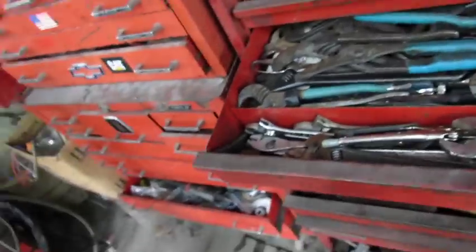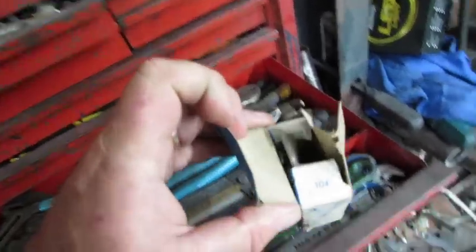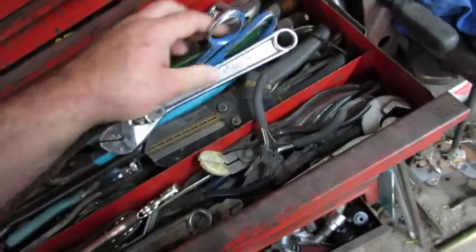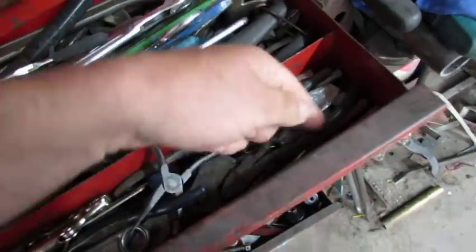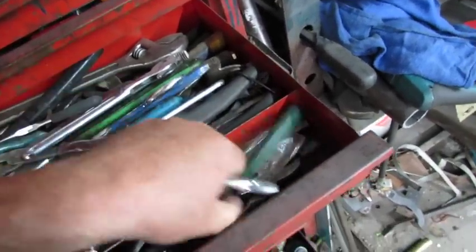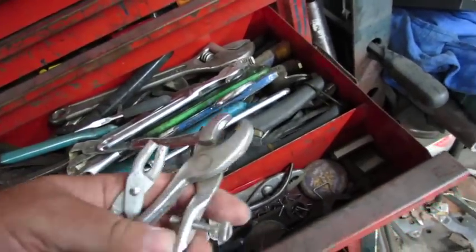Alright, now I've got to find my hog ring pliers. There's some hog rings somewhere in here. I'm pretty sure I got some kind of... not the best. Seems like those are okay but they're a little too big.